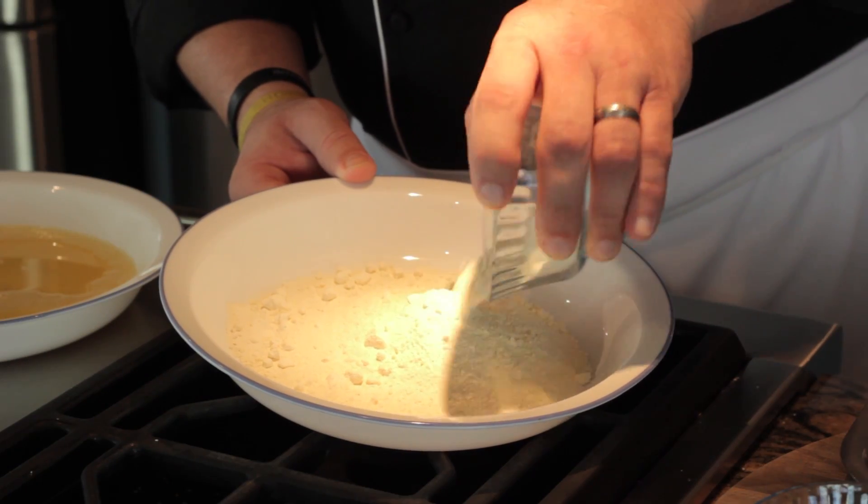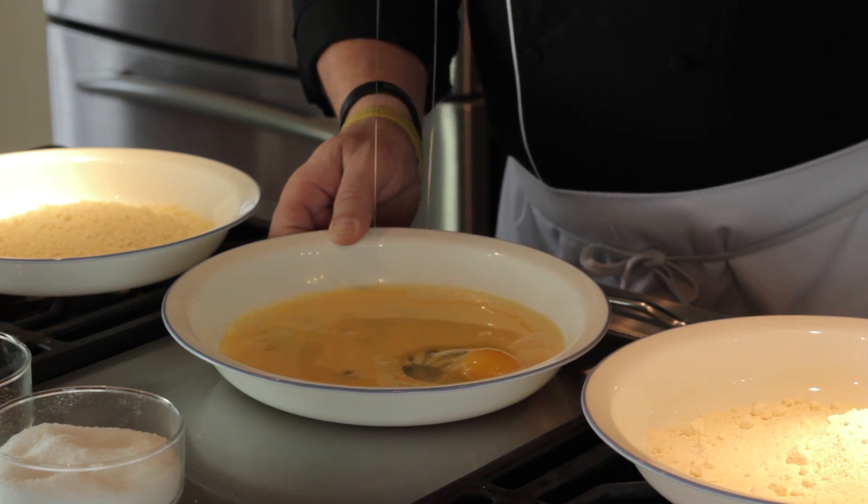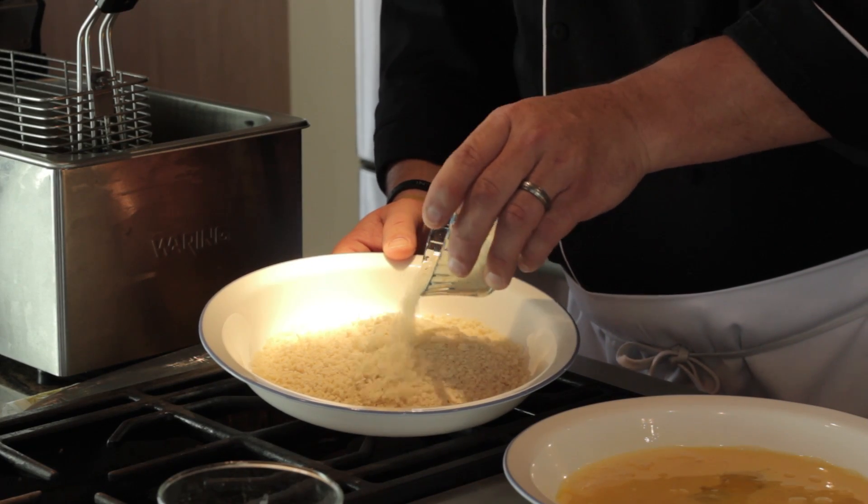So first we're going to take about two cups of all-purpose flour, four eggs, and two cups of Japanese breadcrumbs also known as panko.